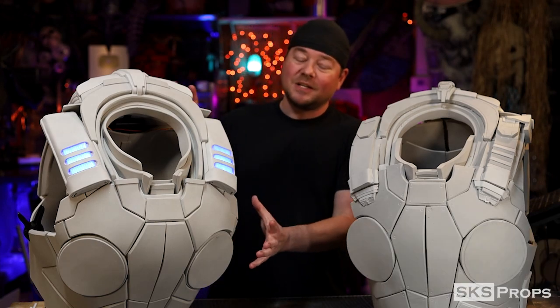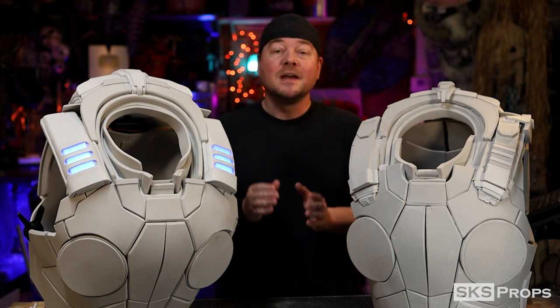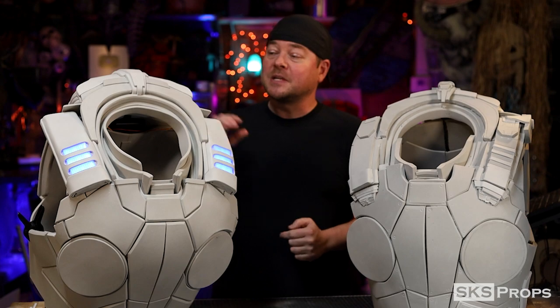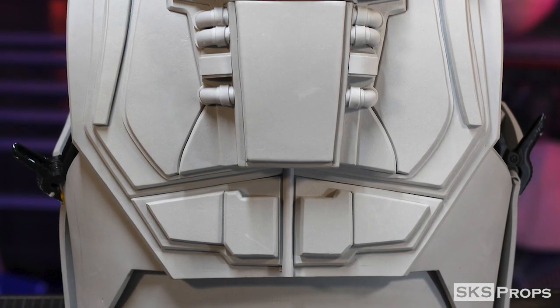Welcome back to the shop, my friends. Steve here at SKS Props, and this is part four in my Gears of War armor build series. In this build video, I'm going to be tackling the neck seal, the shoulder straps, and the upper back section of this armor.